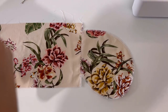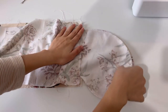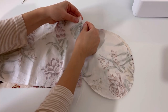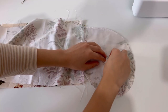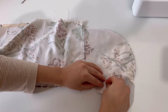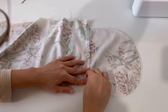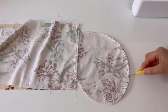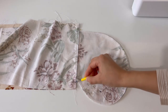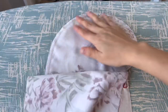Put the front and back panels of the skirt together, fix them with pins and sew 1cm. Iron the side line.